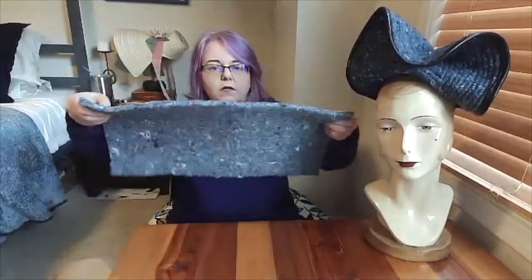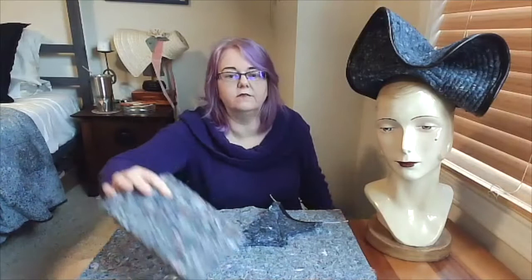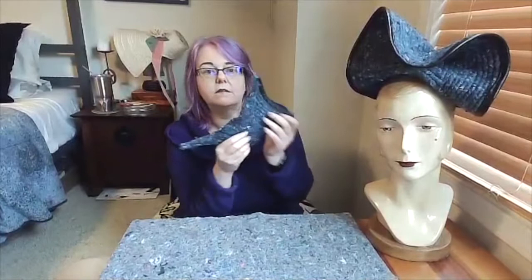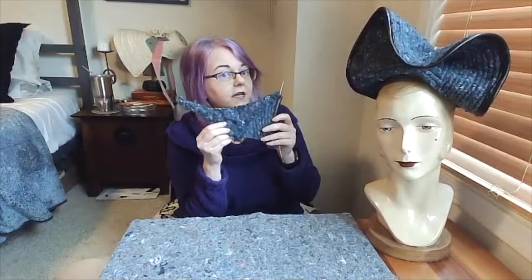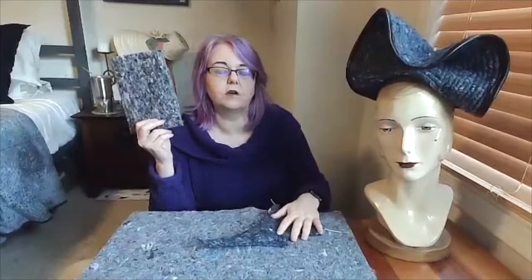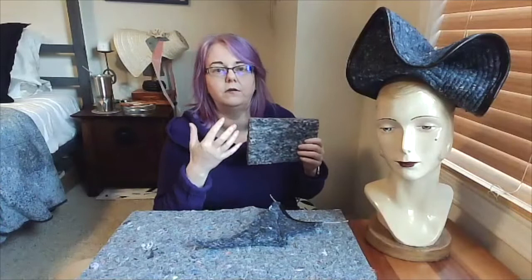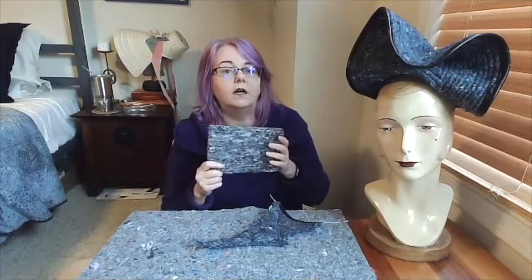Cotton felts are also much thicker than wool felts. This one is about three-eighths of an inch thick, and I've come across some quite thick — this one is almost seven-eighths of an inch. All of these cotton felts found in industrial applications are made from recycled garments. This blue piece is primarily made from recycled blue jeans. I've done burn tests on all of these: the two thinner versions are 100% cotton, while this thicker one behaved as if small components were synthetic, so it's probably recycled cotton-poly blend fabrics.